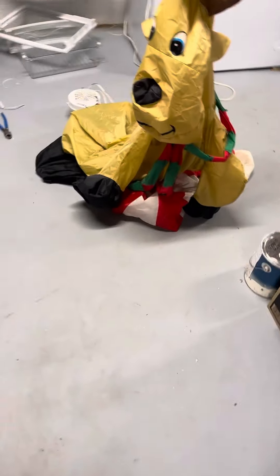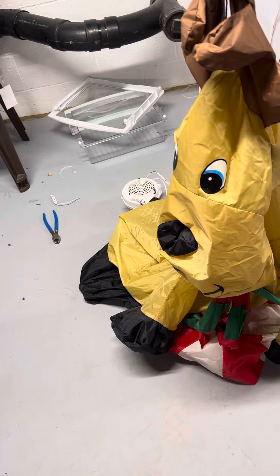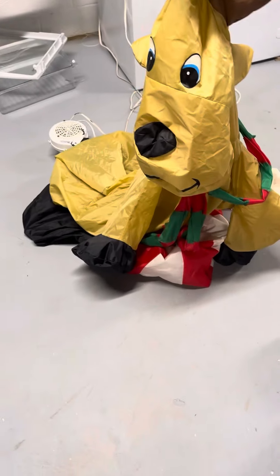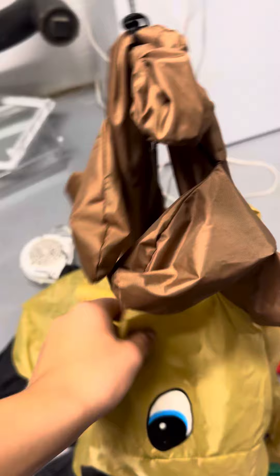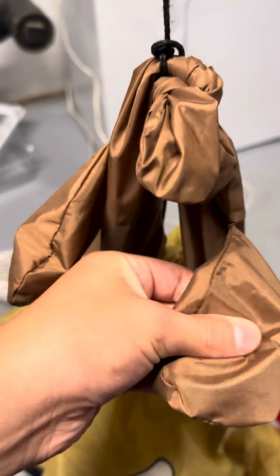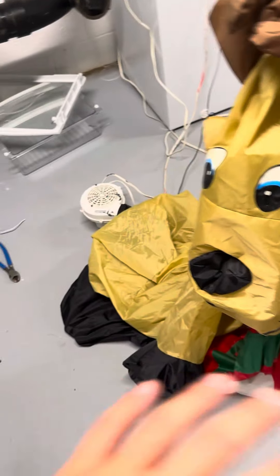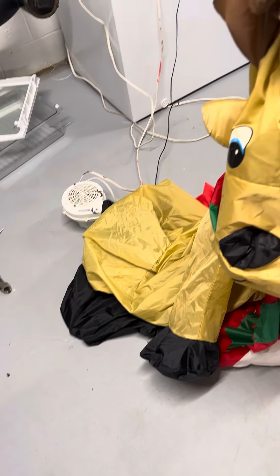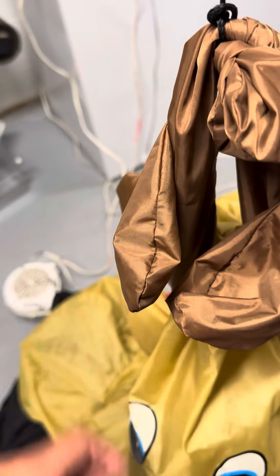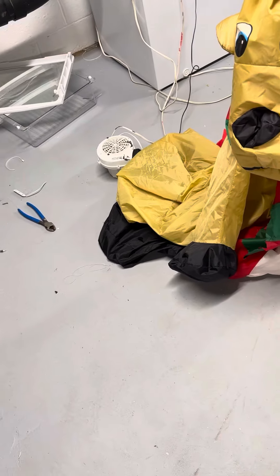What's going on guys, I'm Jimmy Collector 321 here, and today I've got a video for you on this — I think 2002 or 2003 reindeer inflatable. He is very thin, so I'm going to be testing him with clear spray paint. I'm going to be spraying the whole thing down either later today or tomorrow.